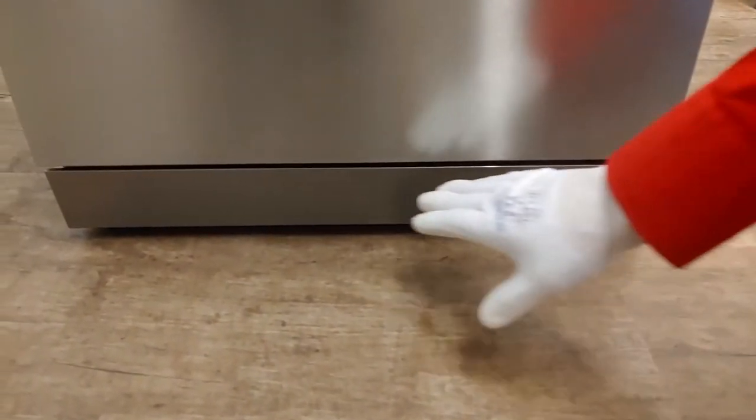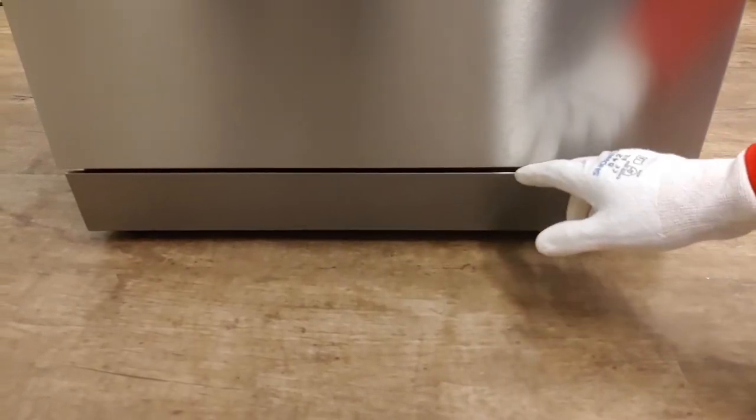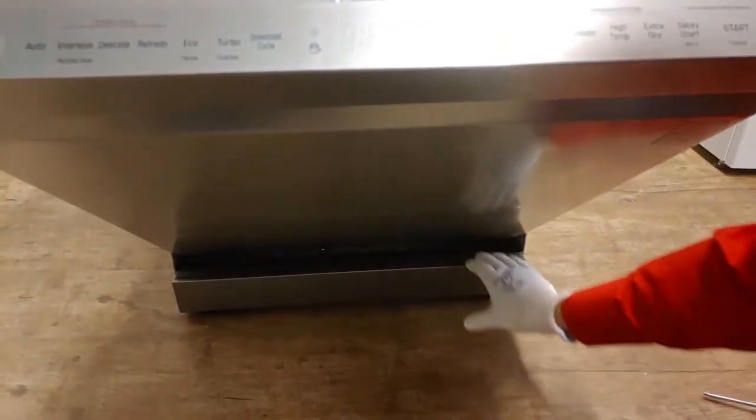Before removing the side plates it is advised to first take off the lower bezel. Open the door at an angle of roughly 45 degrees. There are clips on the left and right next to the legs. Push them down with your hand to unhook the bezel.